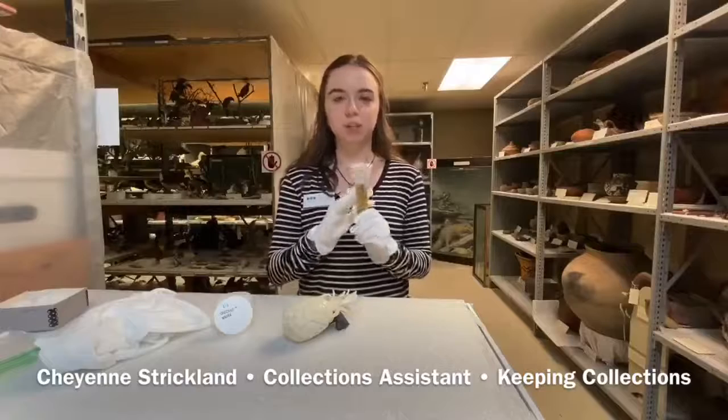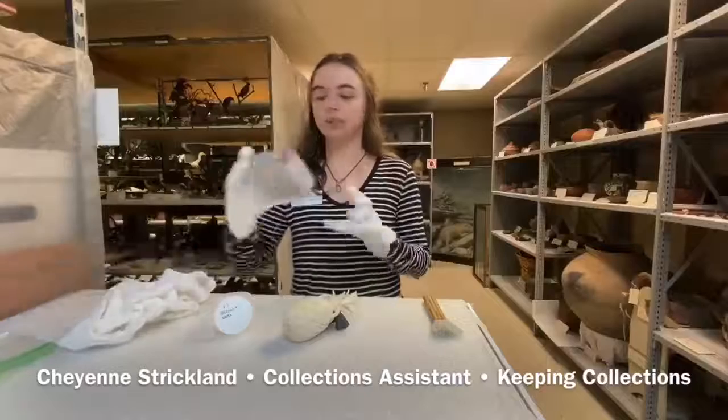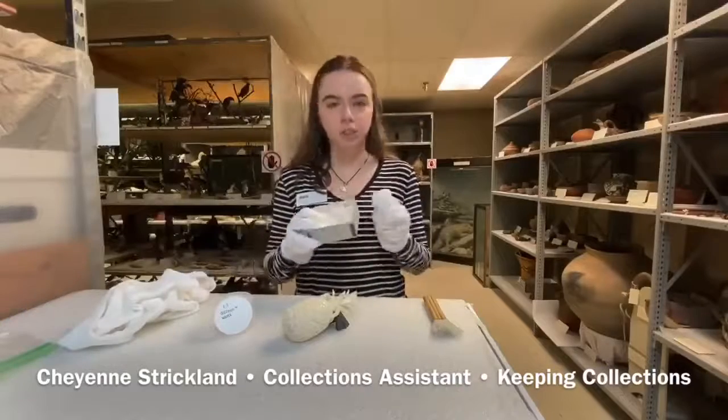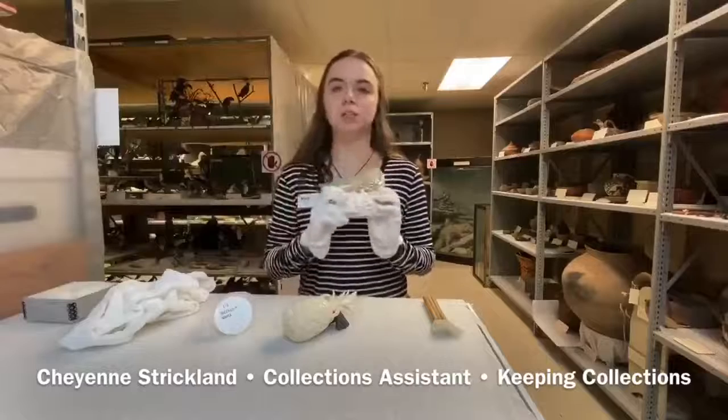We have this nice flat brush here which is used for dusting, we have a cotton rag, we have cotton balls that we would use to clean the surface area of things, and we have some q-tips that can help us get into tighter areas.